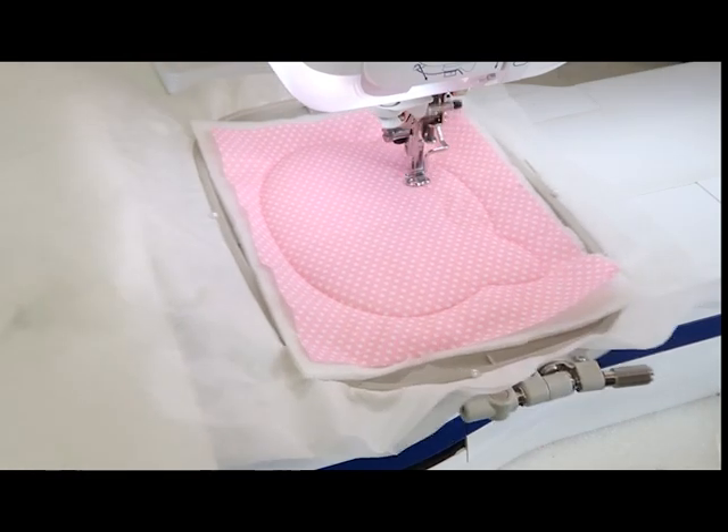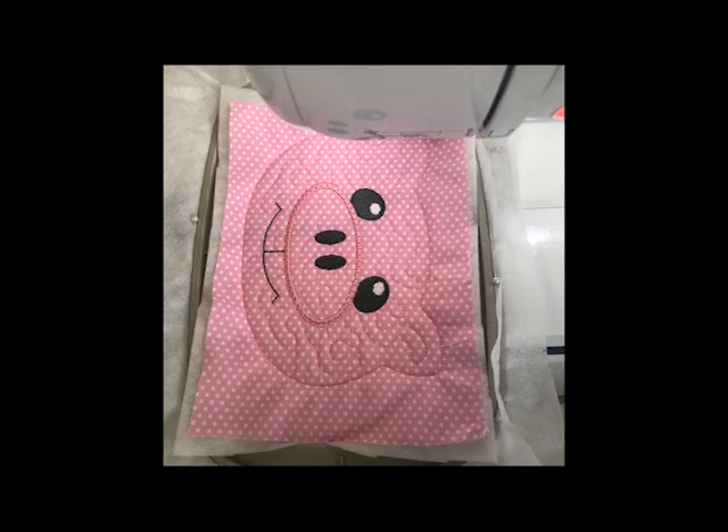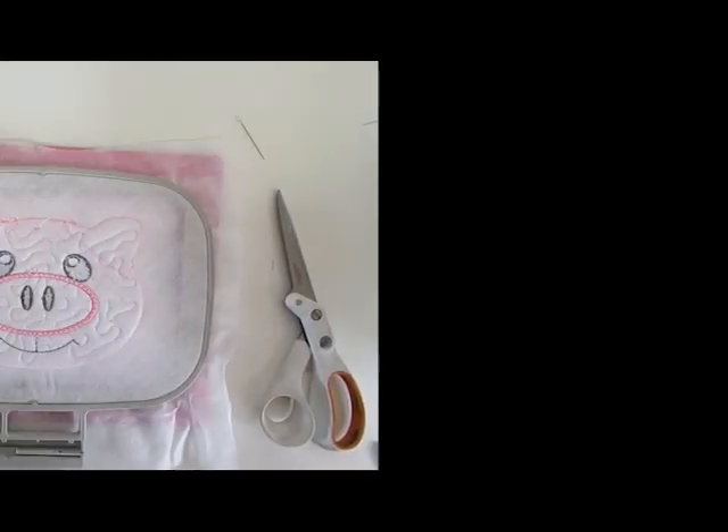Next we're onto the actual embroidery of the pig face. Starting off there's an optional quilting. There are a couple of colors — you've got the quilting, then you've got the white of the pig's eyes, the black of the eyes, the nose and the mouth, and then just the satin stitch.